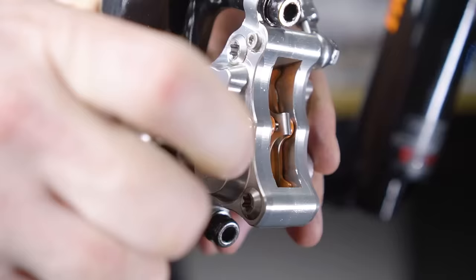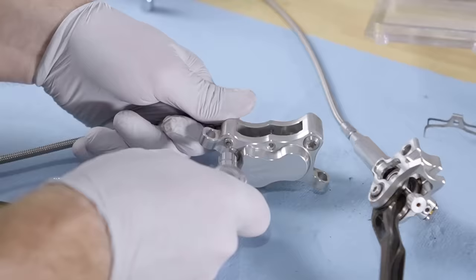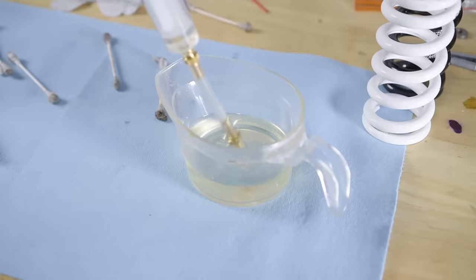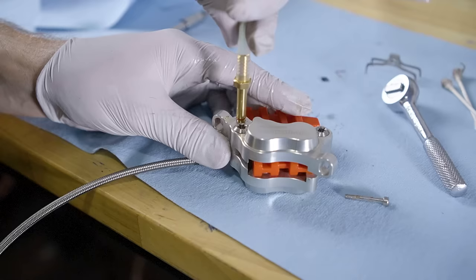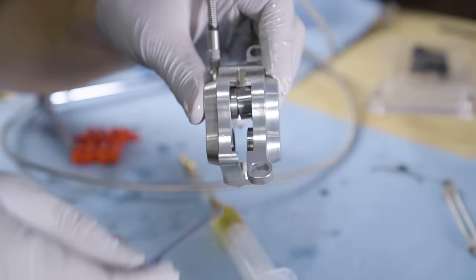So I actually read the user manual and they say to bleed the brakes off the bike and on the workbench. So let's get started on the rear. I'm supposed to push the caliper pistons out until they touch the Allen wrench, and the piston just fell out. At this point, I just hope I can do this correctly.